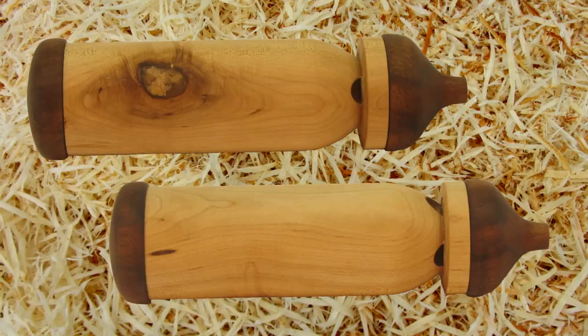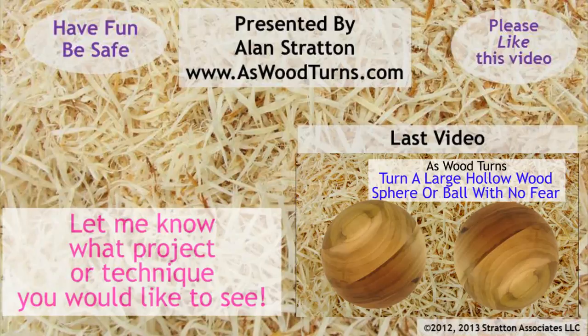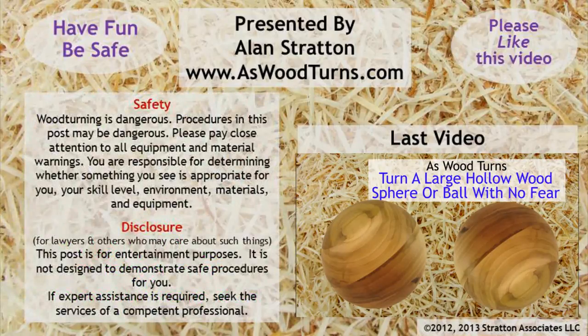Now I have my whistle. I've practiced and refined the process and I think I'm ready for the club demo. Meanwhile, I've come up with two more designs that I'll have to try sometime. Please like this video, subscribe to my As Wood Turns channel and website so I can keep you updated. Have fun and be safe, and always wear a full face shield. This is Alan Stratton from As Wood Turns dot com. We'll see you again shortly on the next video.